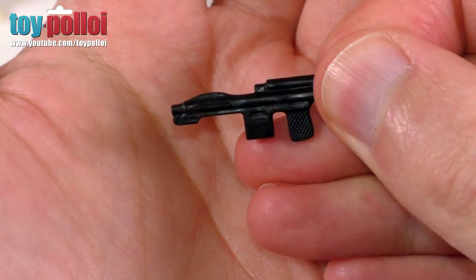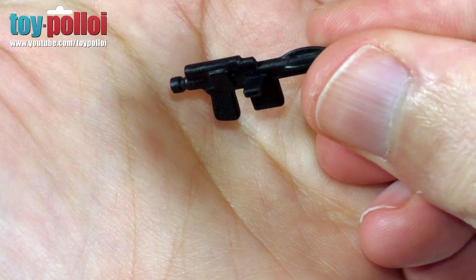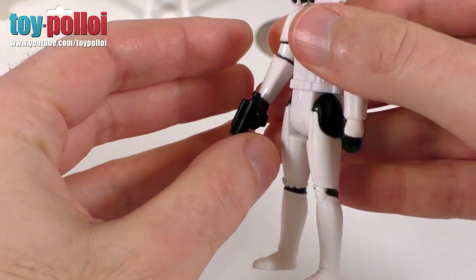It also comes with a standard issue black blaster. Again, this looks pretty good — you can see there's quite a lot of nice detailing on there. That just finishes the figure off, because what is Luke Skywalker without a blaster in his hand?